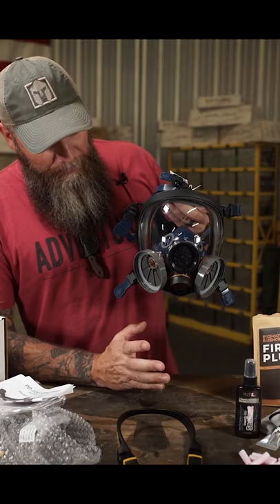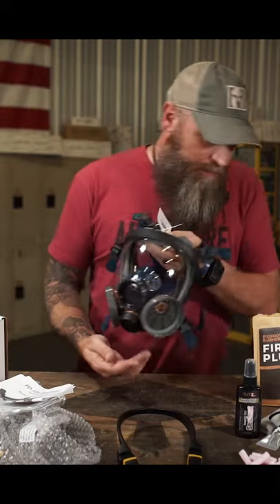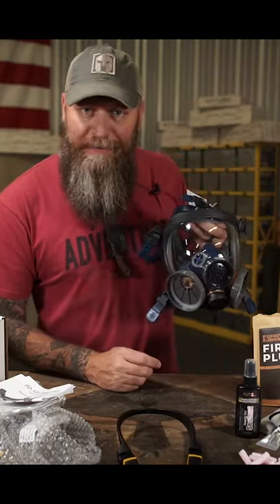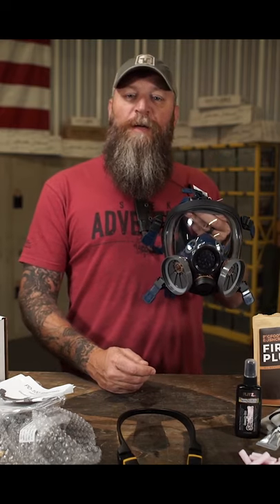You're gonna love this. When you put it on, you're gonna be like, okay, yeah, this is the deal. Everybody's talking about putting mask mandates out — 10-4, fine. We're gonna turn it up to 11.